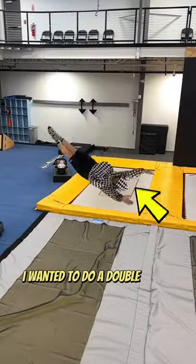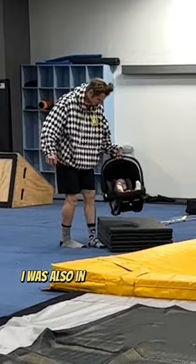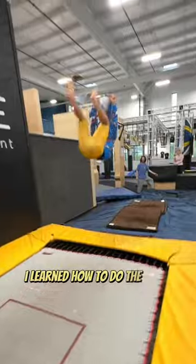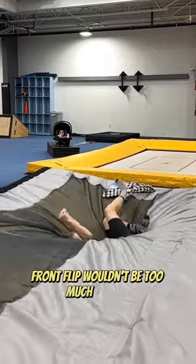On this trampoline, I wanted to do a double front flip where I take my hoodie off between the two flips and land it on this mat. I was also in charge of my son today, so I needed to learn this quick before he needed something. I learned how to do the same thing except with a double backflip recently in a video, so I was hoping the double front flip wouldn't be too much harder.